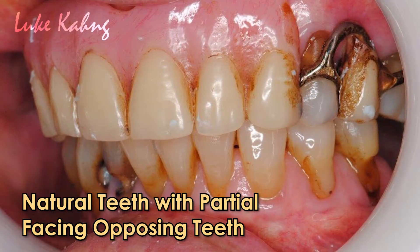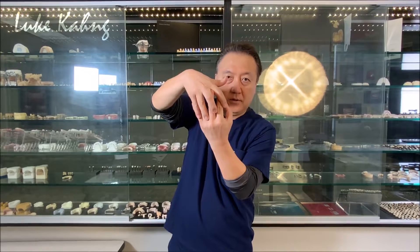Problem number two: if a patient has natural teeth on one side and a partial on the other, this is even worse. Whenever natural teeth hit first, the partial side takes all the force — especially on long-span bridge areas — and they keep hitting constantly, especially at night when grinding. This causes micro-cracks and fractures. A night guard helps but doesn't fully solve it.